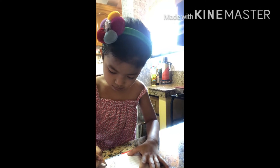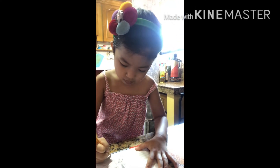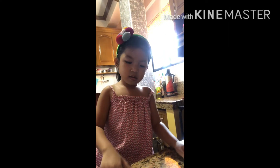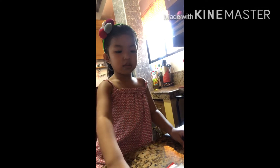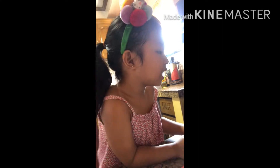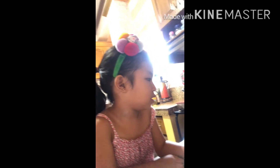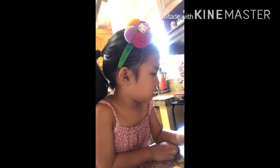Ten minutes na lang, baby. Ten minutes? Ten minutes only? Another ten minutes. It's only 20 minutes — it says 20 minutes, not 10 minutes. Yes. You're going to wait na lang for 10 minutes. Okay?